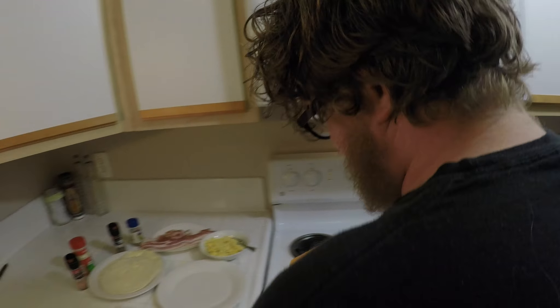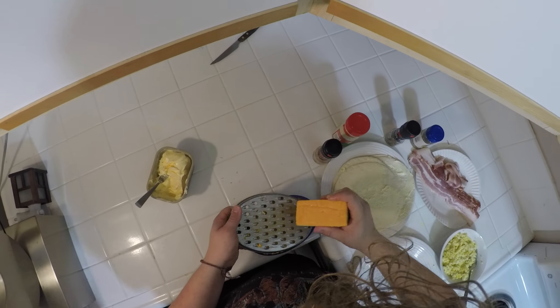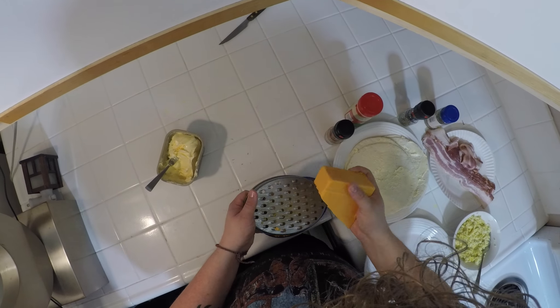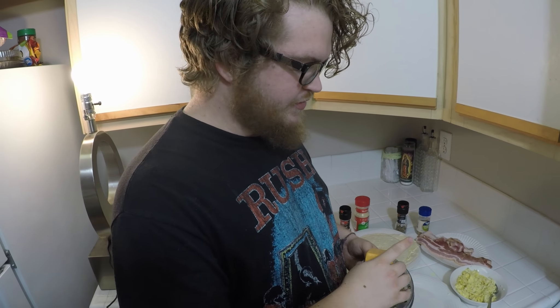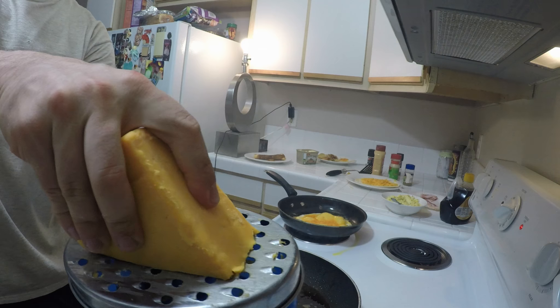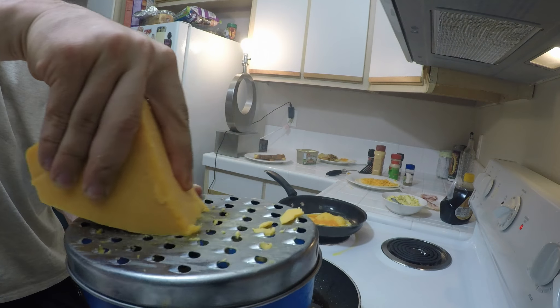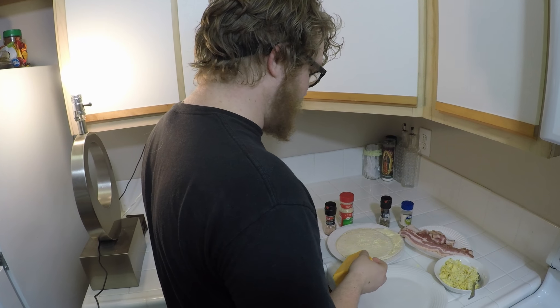Pro tip: if you can at all possible, get block cheese instead of shredded. Shredded is a lot easier and takes a little more effort to grate, but if you can go the extra mile, do it — because with shredded cheese they put a film on it to keep it from coagulating in the bag, and you can actually taste that; it takes away from the flavor. So shred your own cheese as much as you can.